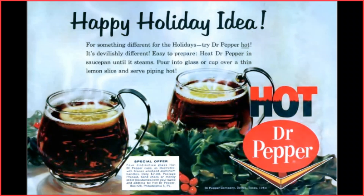It's devilishly different and it's easy to prepare. Just heat in a saucepan until it steams, then pour into a glass or cup over a thin slice of lemon, serve piping hot, and enjoy. Happy holidays!